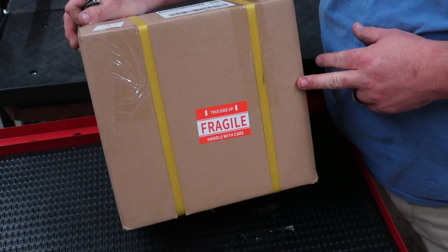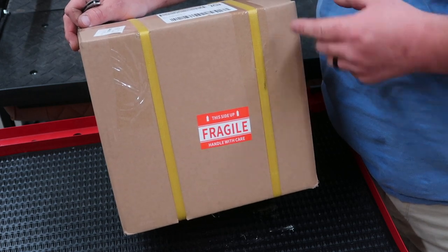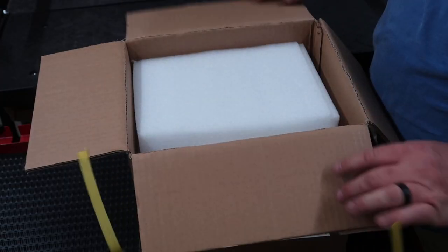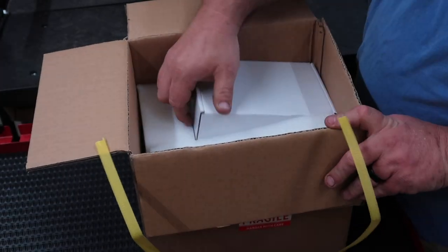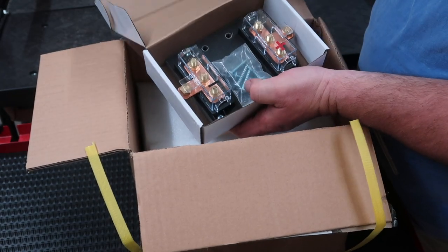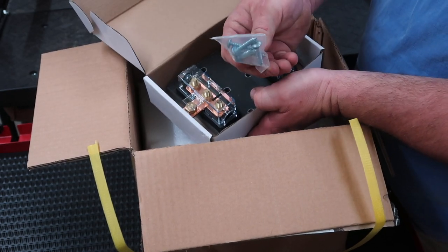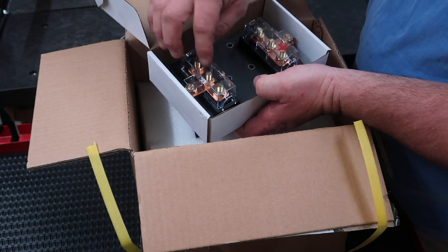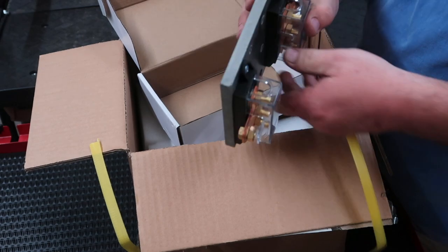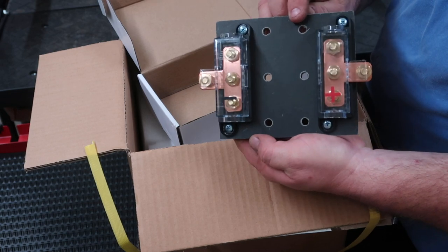When you order batteries from Big Battery, they're going to send you a small box with your charger and parts and pieces as well. Let's open this up and check out everything it came with. The first box is going to be your distribution block. It's got copper terminals, mounting hardware, a negative and positive with four different posts per side, mounted on a heavy-duty plastic block with six mounting screws to mount it down to your cart or application.